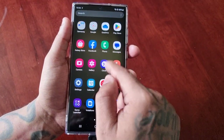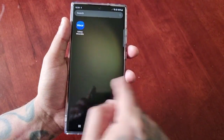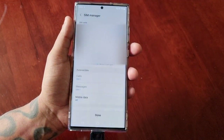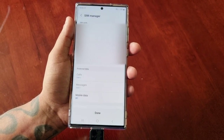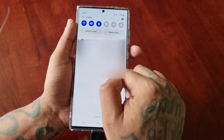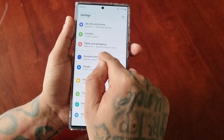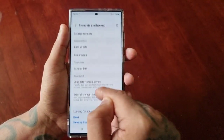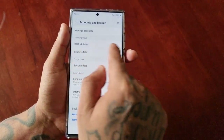Your phone will be just like it was before you sent it off to get repaired — all your applications and everything should still be there. Then just go back into Accounts and Backup and you can restore your backup from there using Restore Data.